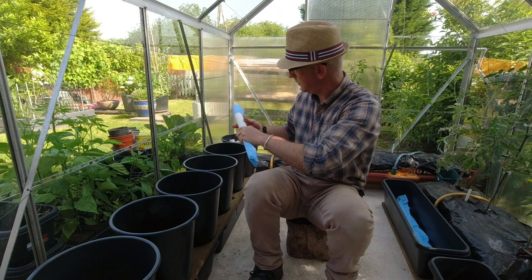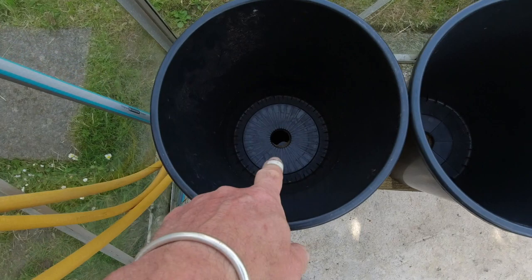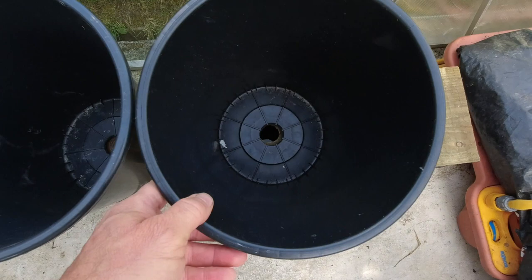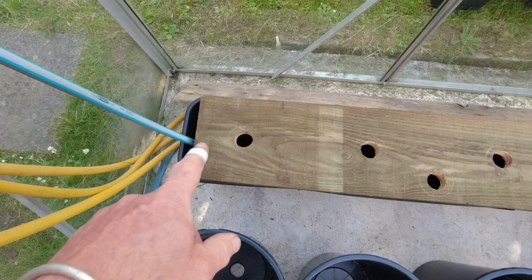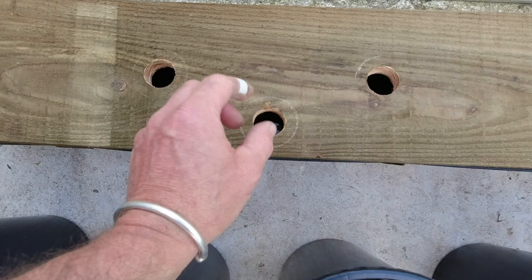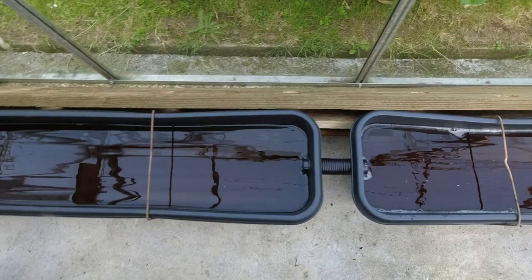This all sits on a piece of wood that sits on top of the two reservoirs. You can see all seven pots, and from above there's a hole in the bottom of each pot. This corresponds with the diameter of the plastic tube which just goes through. The wood is just a simple plank from the local timber merchant — I cut it in half for both systems. You can see holes here for the pots, and another one for the little float system.